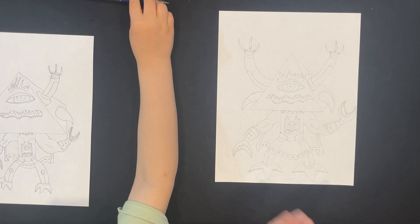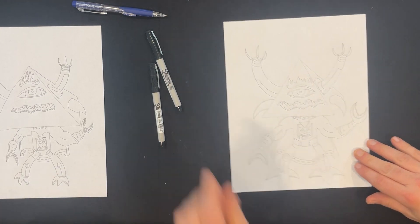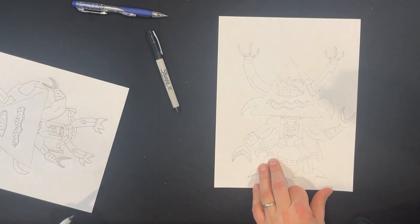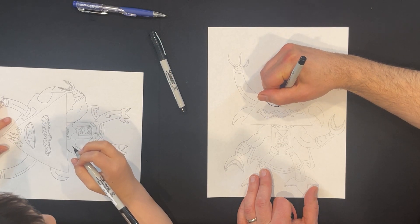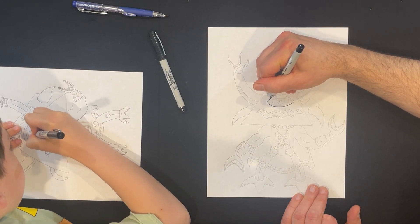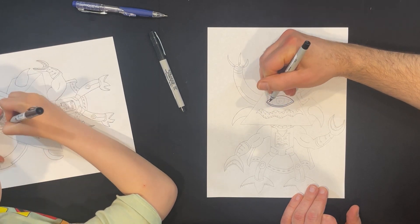I'm going to pause this and get us some thin markers. We've got some thin markers. So let's start inking with the eye. Make sure you can see my paper. I'm going to start with the outer shape. There we go — the marker wasn't working for a second there. At this point, follow along with us, or you can ink it however you want to ink it. You can use a thicker marker if you want.